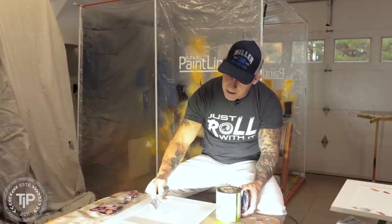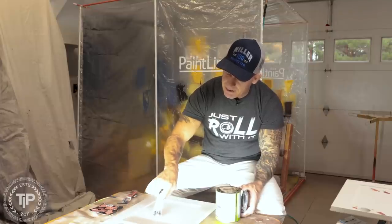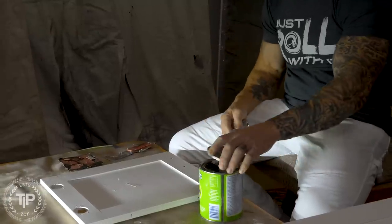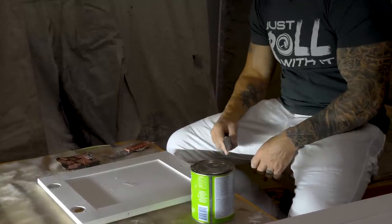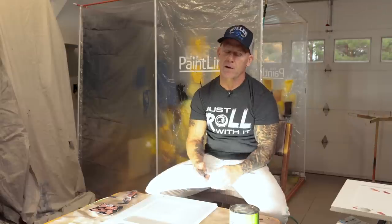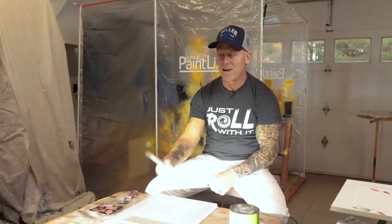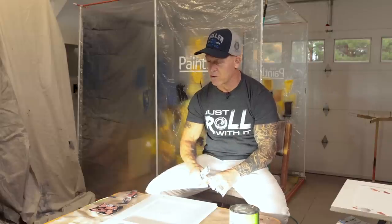I'm going to trowel it on those big holes and put a nice heavy coat so it actually fills them and we have something to sand. Now there are smaller holes on here that I don't want to fill with spackle. Why? Spackle is a lot softer than Bondo glazing putty, so on small holes it'll be easy for your sander to pull it out and not get an ultra flat finish.